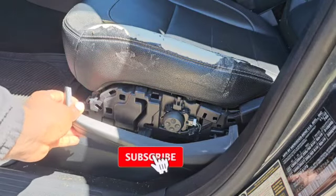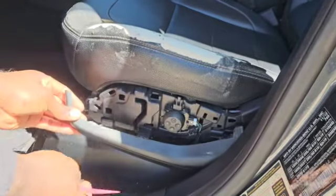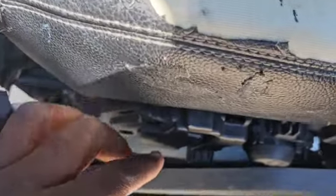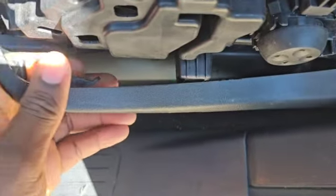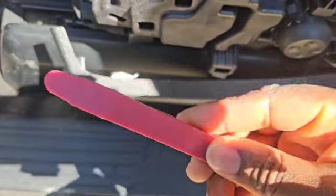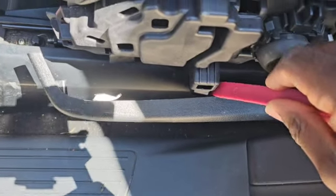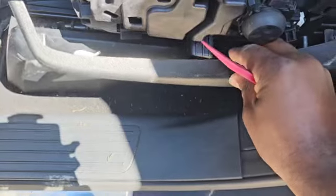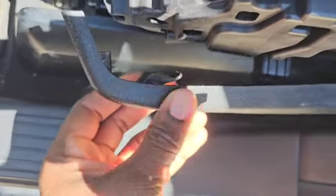So I removed it. There is this hook right here — this hook was actually attached to this lever right here. What I did was I used this pry tool and pushed it in here, then twisted it like this. When I twisted it, it gave me a little bit of space. Then I pushed this forward — it unlatched this part right here. If you're not careful, you're going to break this, so you have to do it exactly how I just showed you.